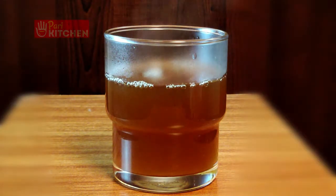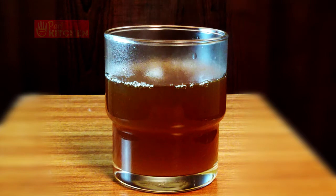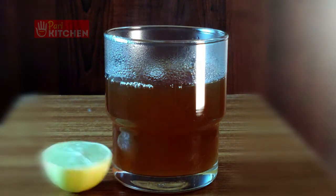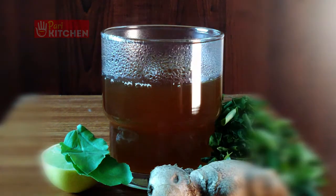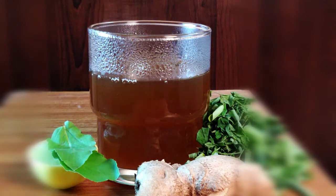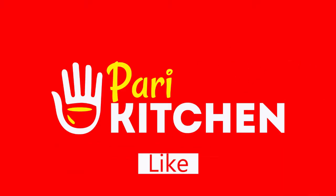Use the link in the description box to view this recipe in Tamil or Telugu. This tea boosts stamina, controls diabetes, detoxifies, is antioxidant, and fights allergies and infections. Thank you very much for watching — please do like, share, and subscribe. Bye bye!